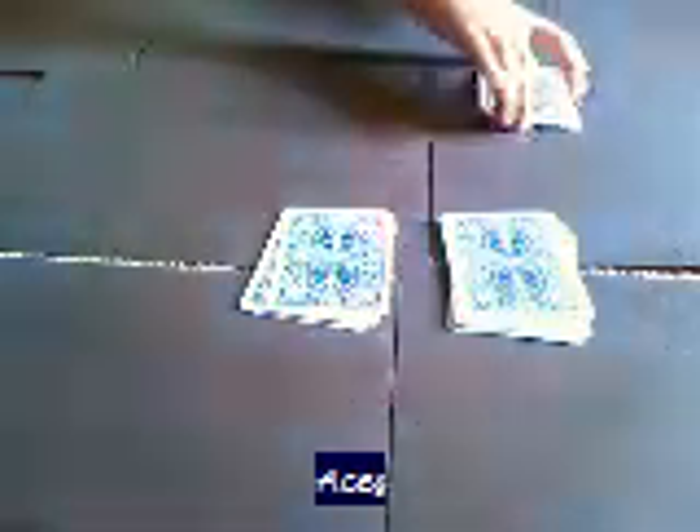Alright, so now what they're going to do, starting with this pile, they're going to take this deck and move four cards off for you. What they're going to do is they're going to take three cards.